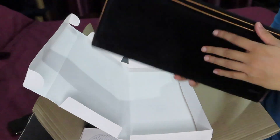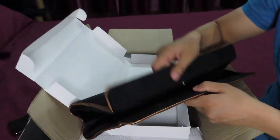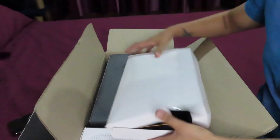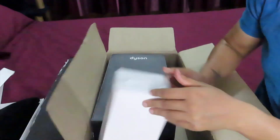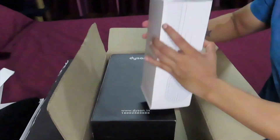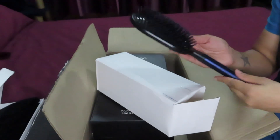Oh look at this! Oh my gosh — I think this is a traveling bag which I got from Dyson. It's very nice. So yes, this is a traveling bag — it's one of the free gifts included in the package.